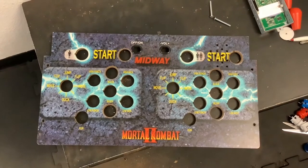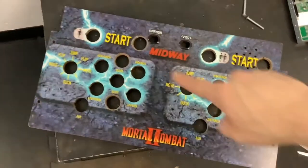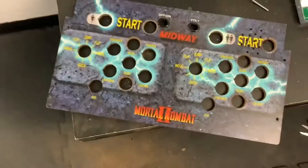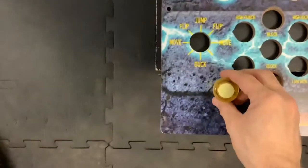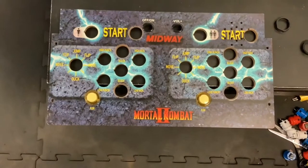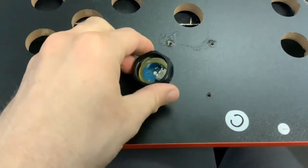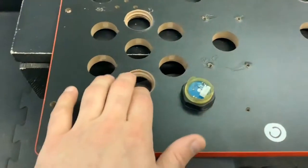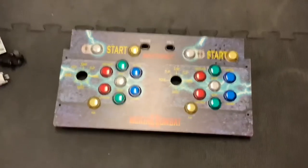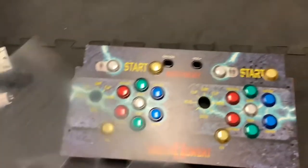I went ahead and drilled all the holes. Now I have start and select up at the top, and I also added two more buttons on the panel on each side — top and bottom on each. I'm going to start dropping in all the buttons. The first buttons I'm going to install are the yellow buttons, which go right down here. I'll flip it over to show you how these screw in — it's pretty easy. There's just one plastic washer that goes on the back and just screws on. Here's the board with all the buttons now installed.